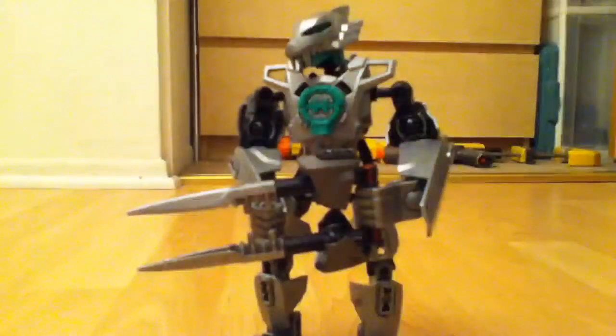Hello YouTube viewers, this is LatsRex here, back with another review of another Hero Factory MOC. This is Howler 3.0.